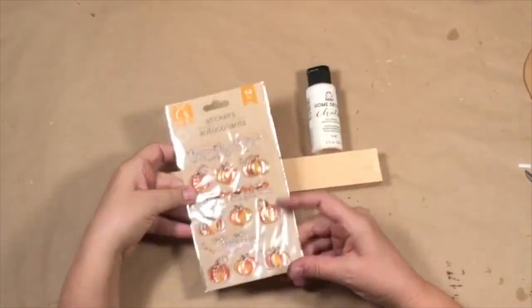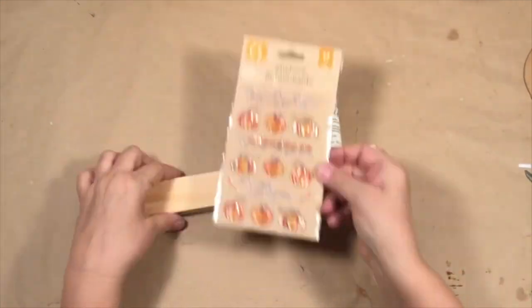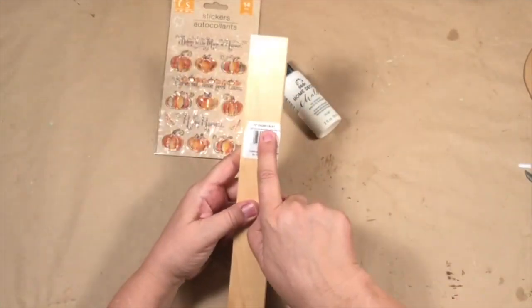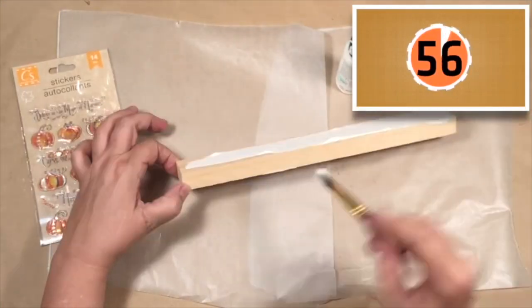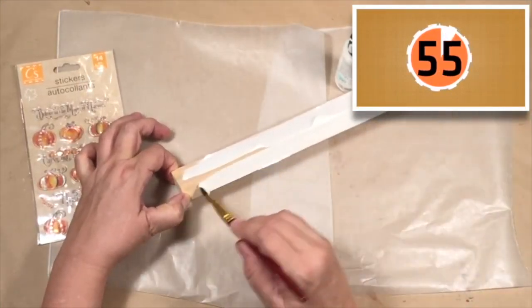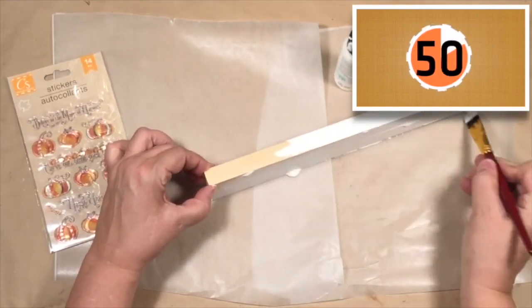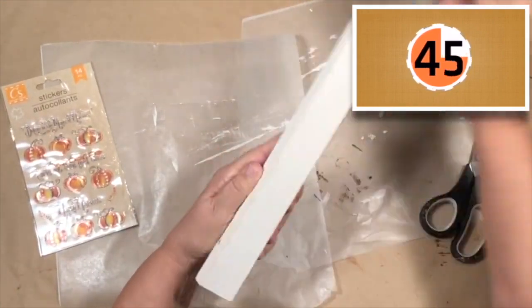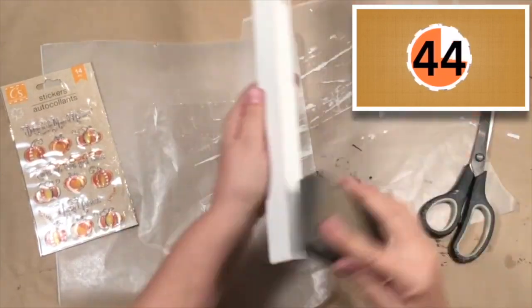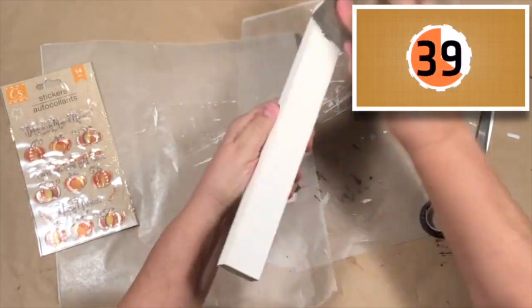Before the clock starts, I'm going to show you my supplies. These darling stickers from Dollar Tree — they're such cute little pumpkins. And then this new thing I saw, it's called a chunky slat at Dollar Tree and I love it. So I am first giving it just one little kind of thick coat of white chalk paint — Folk Art is the brand. Now it's dry and I'm just going to rough it up a little bit, give it a rustic farmhouse feel with my sanding block.